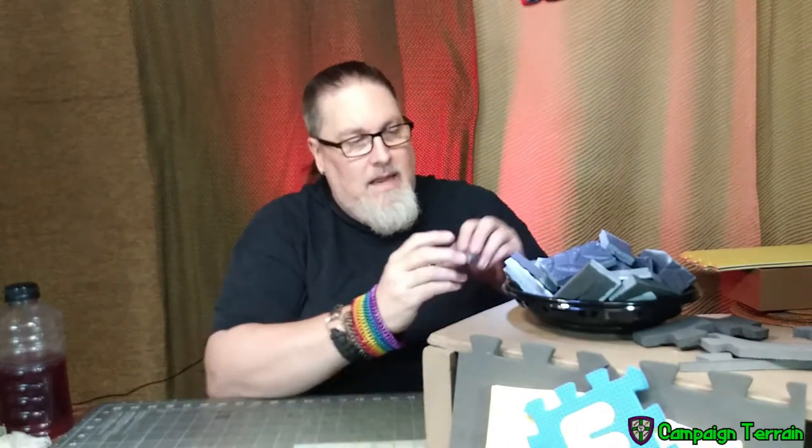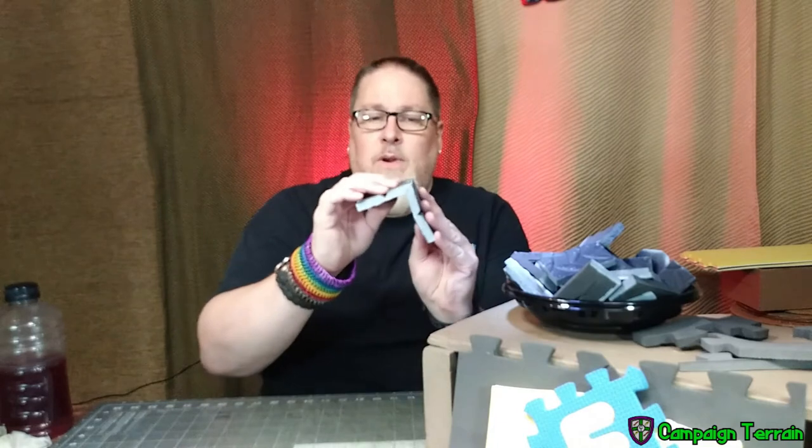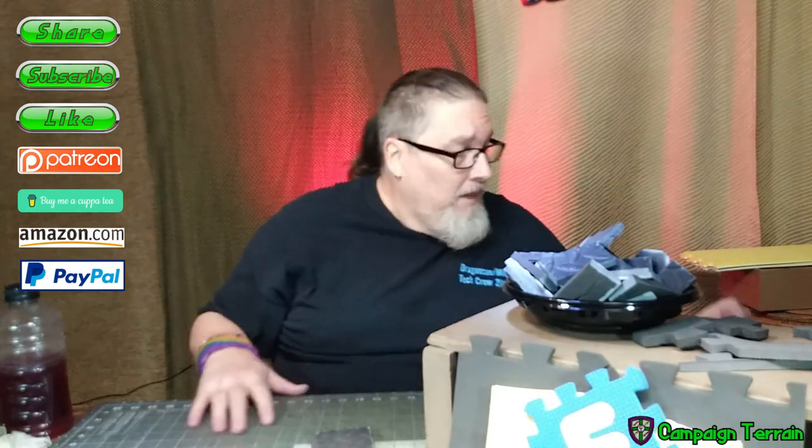I'm going to show you how to get nice smooth cuts, jagged edged cuts, and even cuts where you can fit pieces together in different shapes. Pro tip on how to hide your seams with a hinge cut — stick around for that. Please hit the links, like, share, subscribe, maybe toss a little cash this way. Thanks for coming to Campaign Terrain.